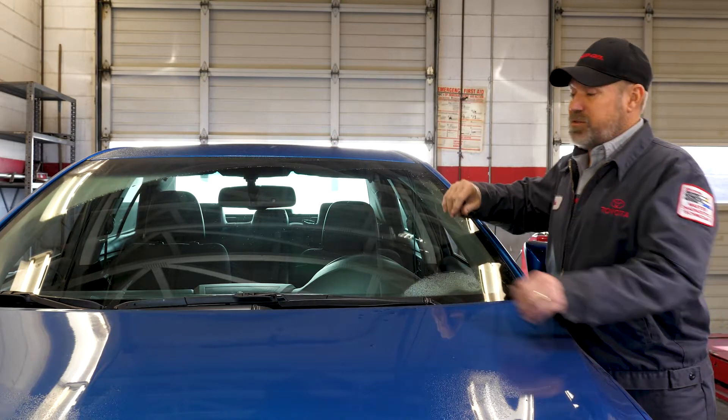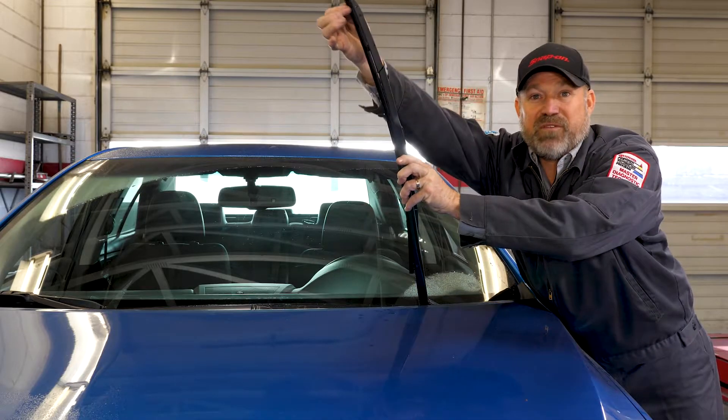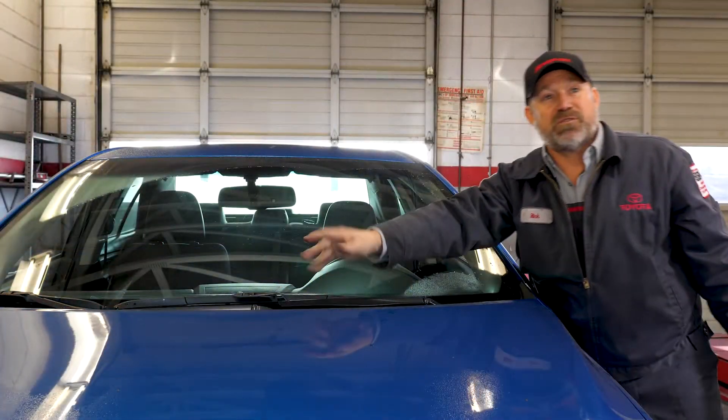The second thing you should check is your wiper inserts. They're easy. You just lift them up, take your two fingers and just slide them down. You may feel some grime and dirt on them. You can use a paper towel — just wipe them down, make sure that they're clean.